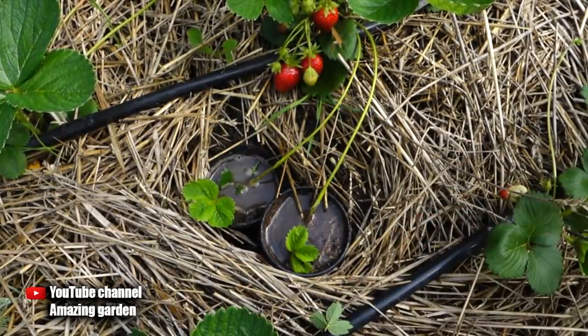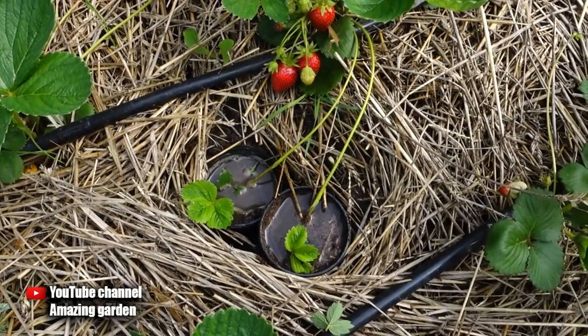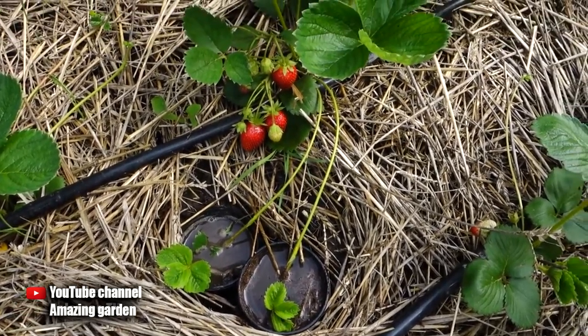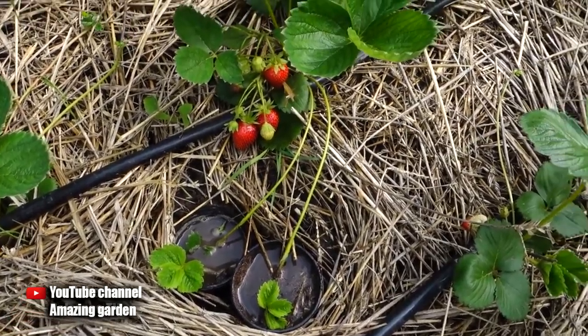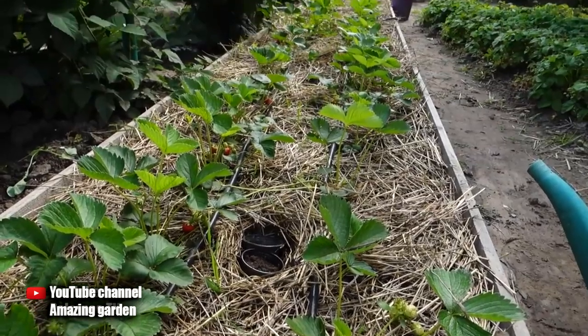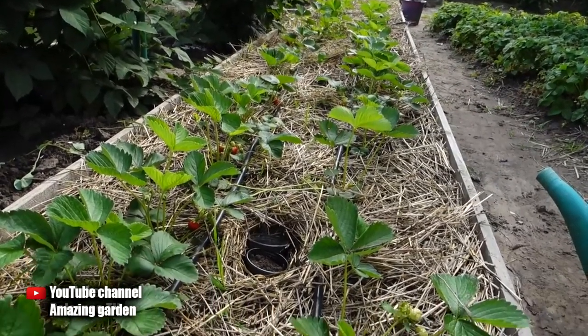In this way, in a few weeks the daughter plants will take root. I will cut them off from the main plant, and accordingly the planting material will already be in separate cups. It will be convenient to carry them and plant them on a new bed — the roots will not be damaged and the new seedlings will not experience stress during transplantation. Therefore, if you want to get large yields of strawberries, then properly care for it, feed and propagate.